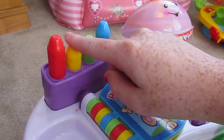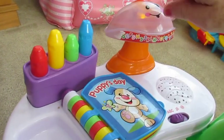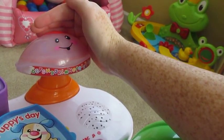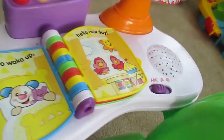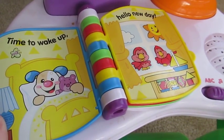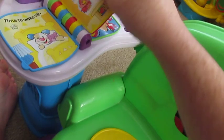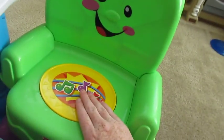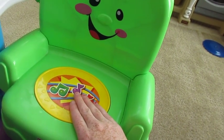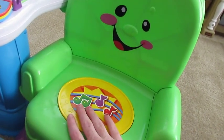So I'll turn it to the learning setting — learning time. Up here it plays music. As you can see it's lighting up. Puppy's day, time to wake up, hello new day. And as you can see it reads the book to them — every time you flip a page it reads whatever page it's on. Come to play, hi there, bye bye. It has sensors for when you come and go.